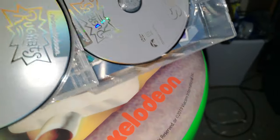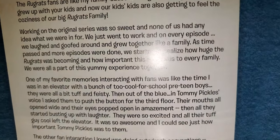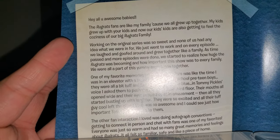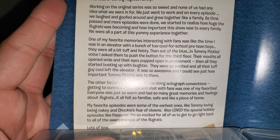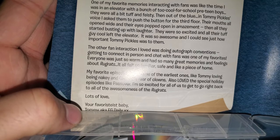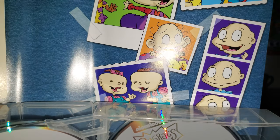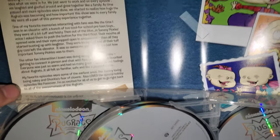I want to show you the artwork on the inside, but I don't want to really remove the discs. The inside has a description — 'Hey, all you awesome babies.' It has a little message. That's really cool — I really like that. Just wish the packaging on the inside was a little better. But it's still all nine seasons and I'm going to binge watch this like crazy.